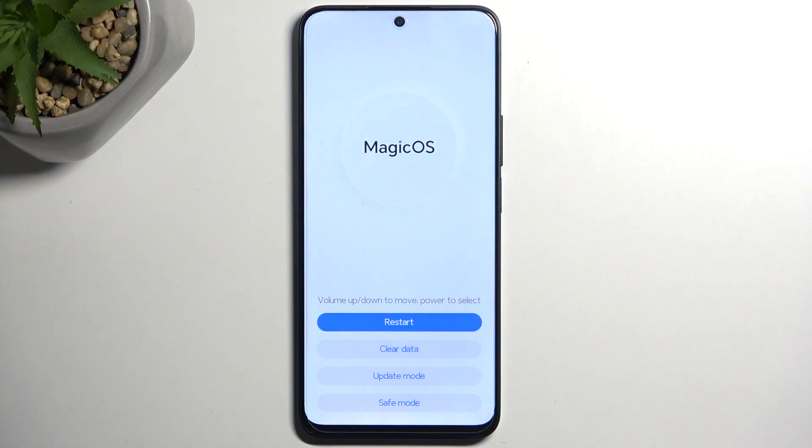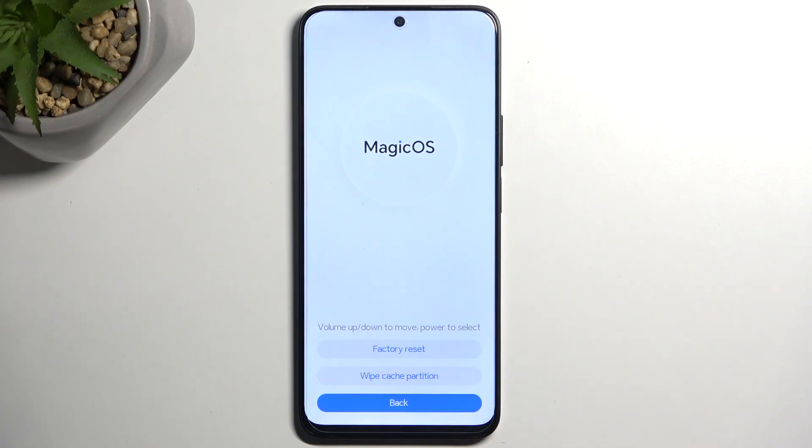As you can see, this will take us to the recovery mode. In here we have a couple of options: restart, clear data, update mode, and safe mode. Under clear data, we do have factory reset and wipe cache partition.